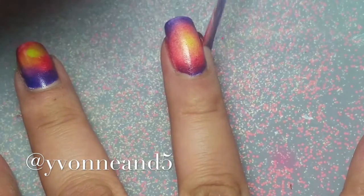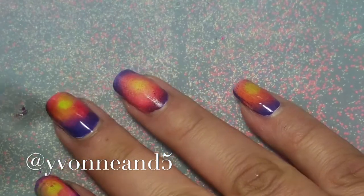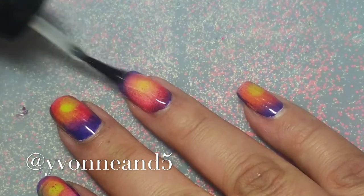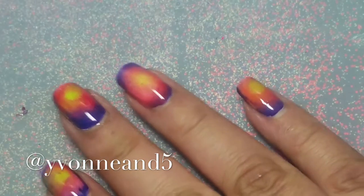Now I'm just removing the latex and it works amazingly. It smells like Nutella, and I have a unicorn poop too, which smells like sugar cookies — it's so yummy. Now I'm applying a top coat to make it blend more.